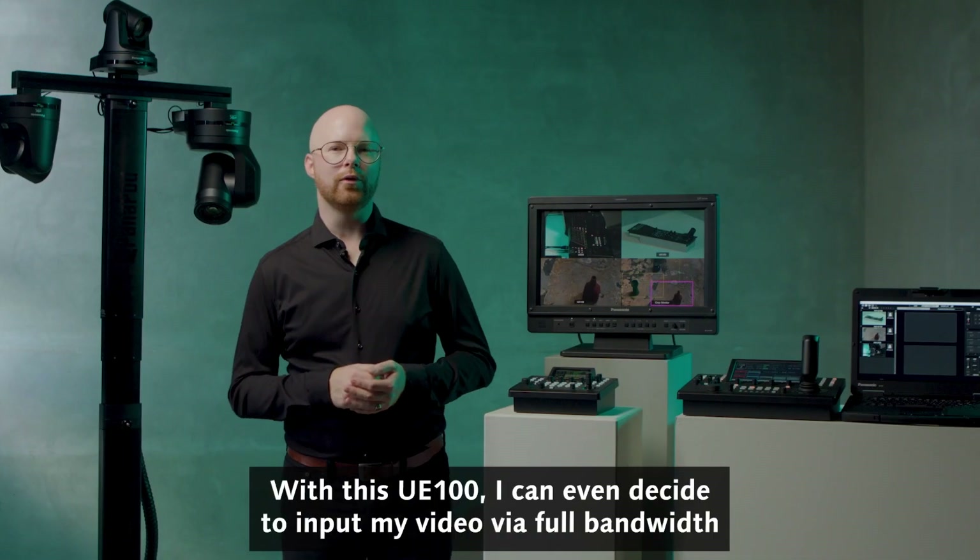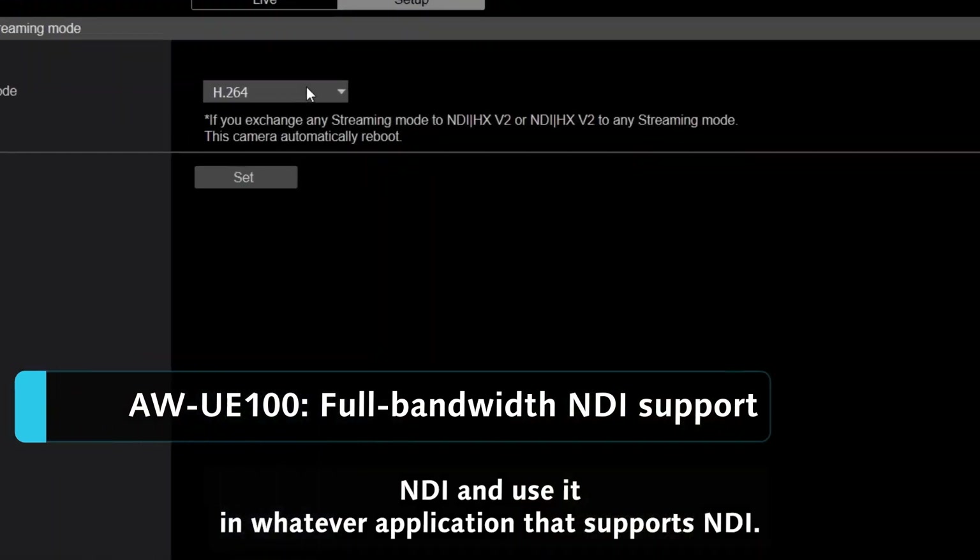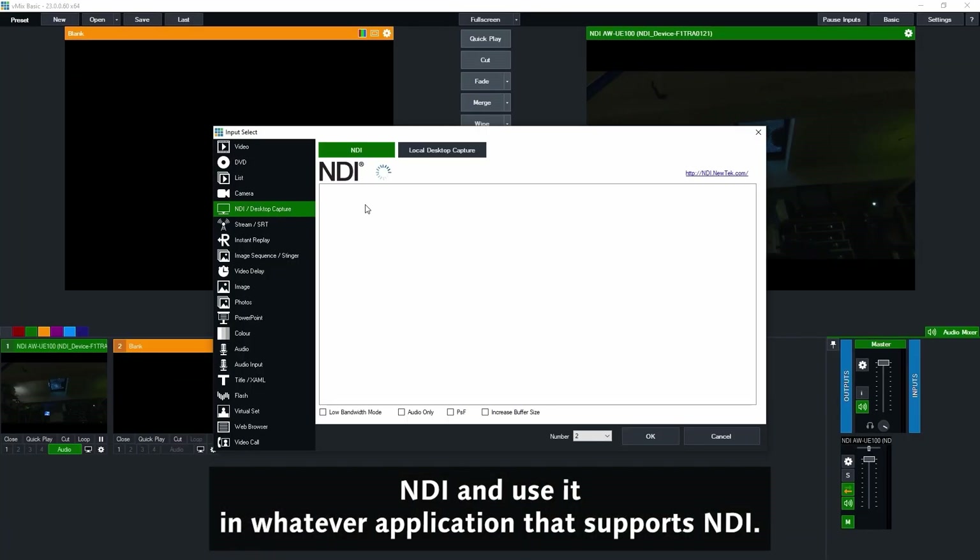With this UE100, I can even decide to input my video via full-bandwidth NDI and use it in whatever application that supports NDI.